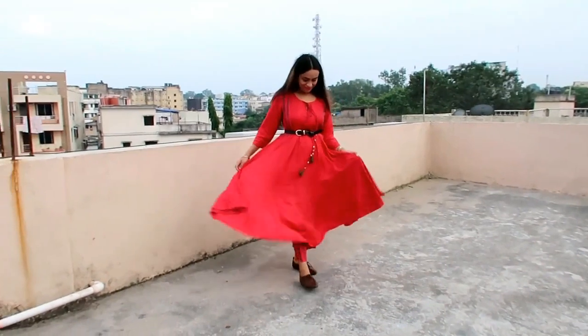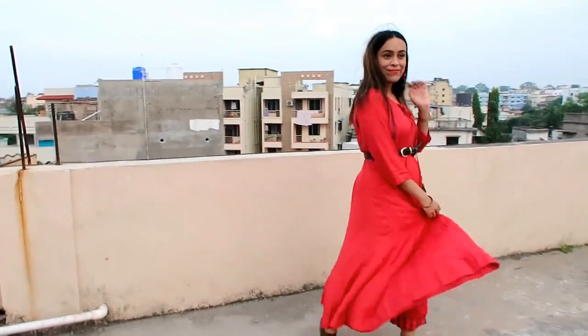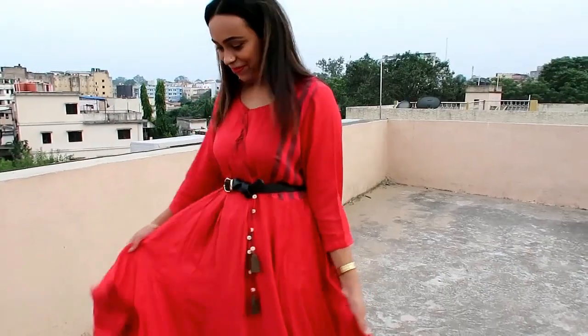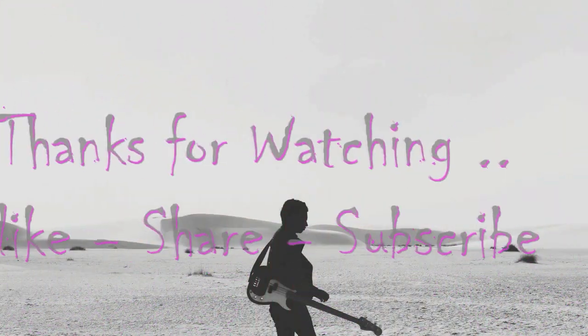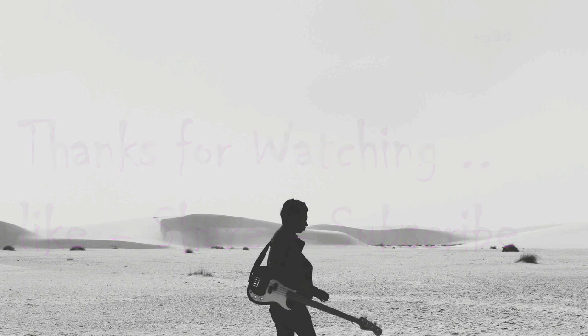I hope you enjoyed this video. This video will be linked to related videos. If you like this video, please subscribe to my channel for support, and in the comments please tell me which set you liked. See you in the next video. Bye!